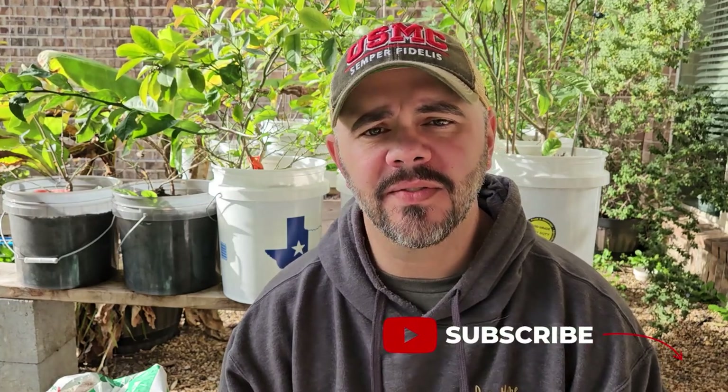Before we get into how to start your pepper seeds or any kind of seeds for that matter, I want to give a very special shout out to a young man who has been brought to my attention as being really into gardening. Anyone who's watched this channel for any amount of time knows just how much I love to get kiddos involved in gardening, and when I hear about a kiddo involved in gardening and I have permission from the parents, I definitely want to give a shout out to that young individual and share it with everybody.